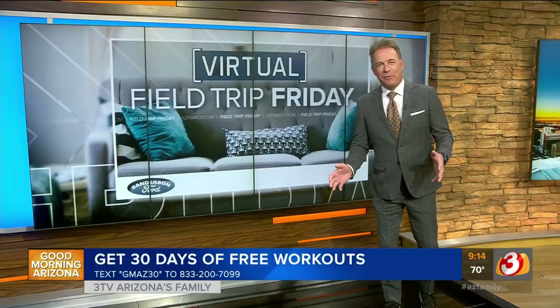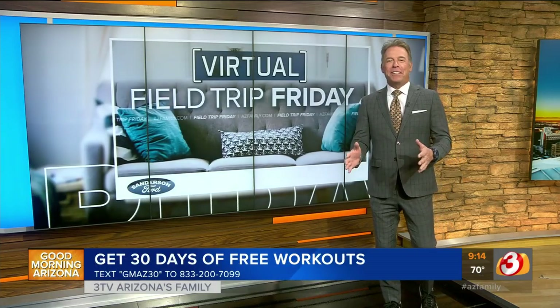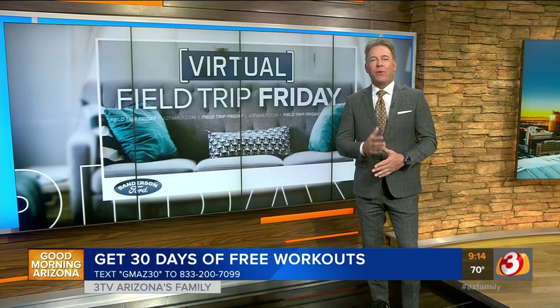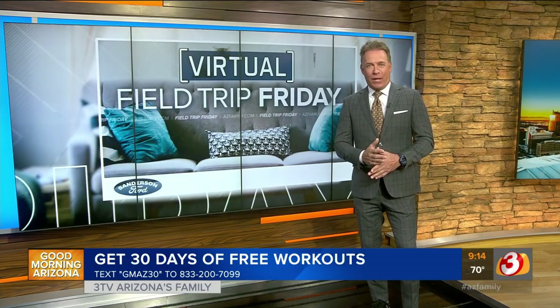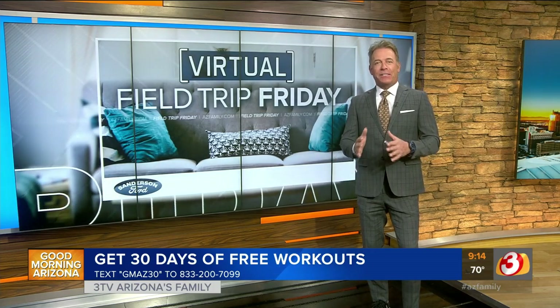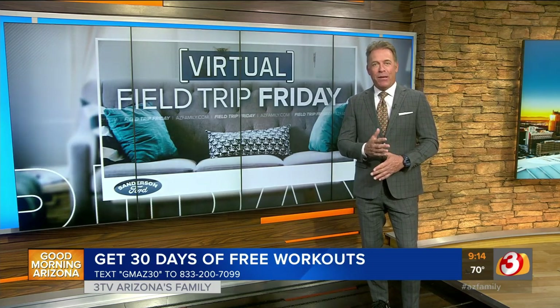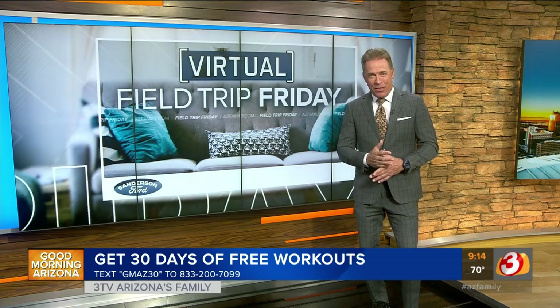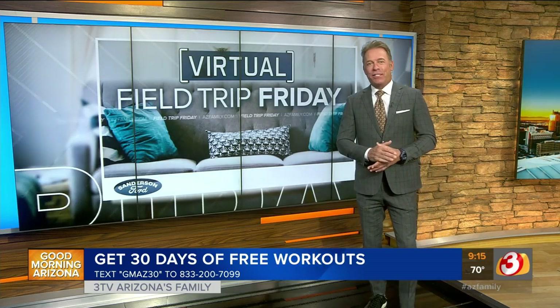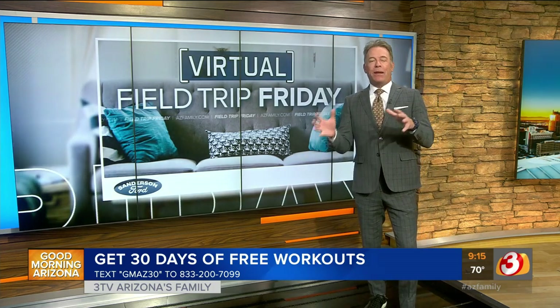We didn't have enough time for Chris to take off his shirt, but he would have. So here's the deal from Chris and Heidi: they have a workout app called Transform, and they are offering 30 days of free workouts on the app. All you have to do is text GMAZ30 — G-M-A-Z-30 — to the phone number 833-200-7099. Just text GMAZ30 to that number. The app will come up on your phone, you just click on it, no credit card, no nothing, and they've got all the workouts right there for you.